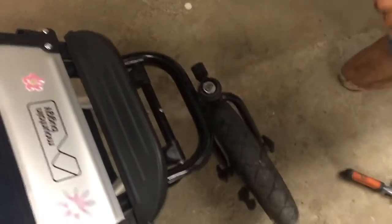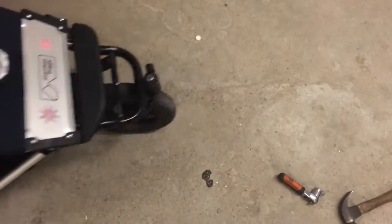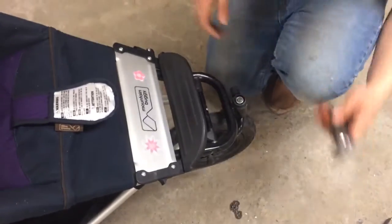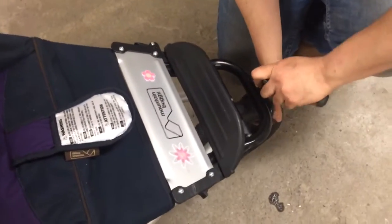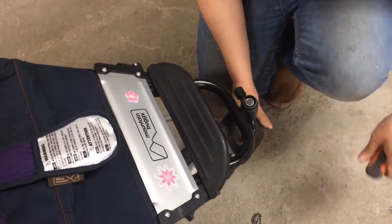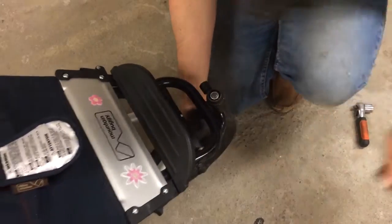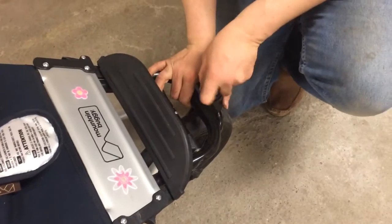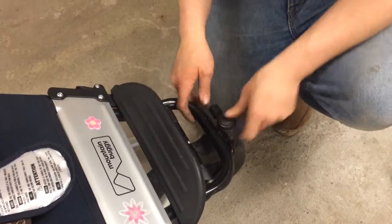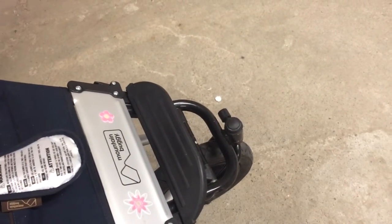So I'm going to test this by pushing the stroller in concentric circles. Then at the end, I'm simply going to pop the top back in place, and you're finished. Thank you very much.